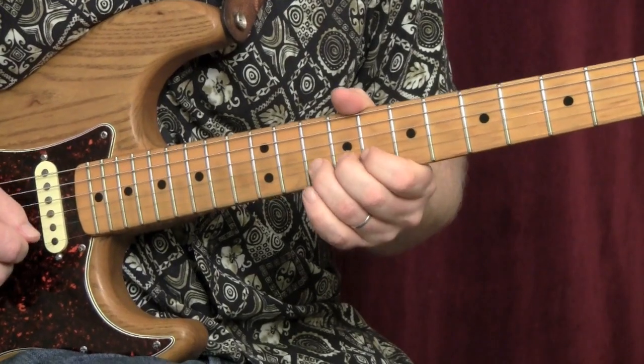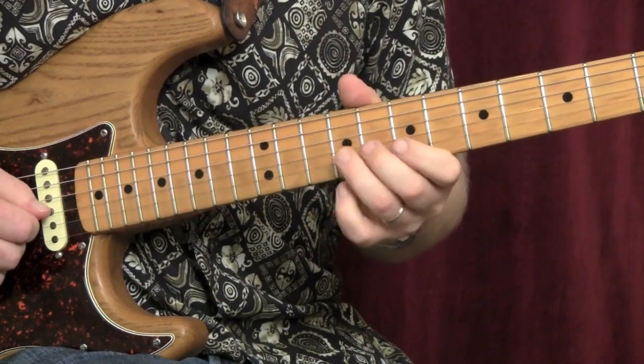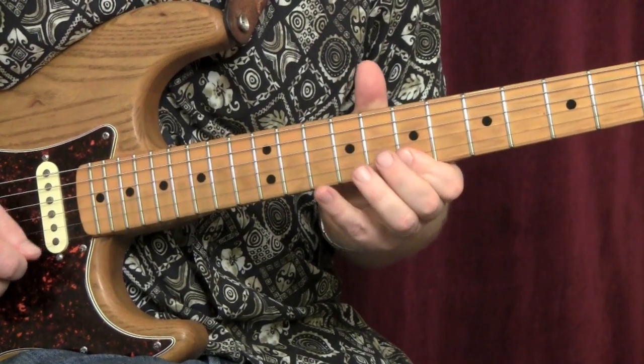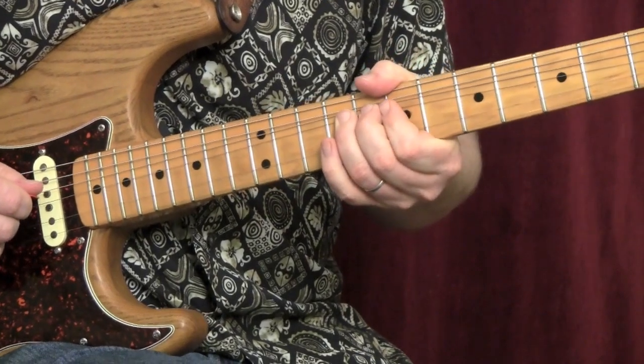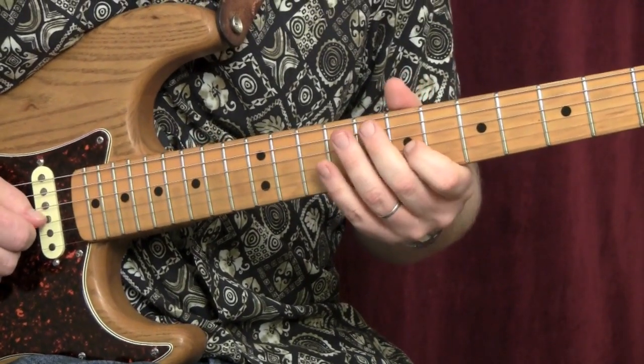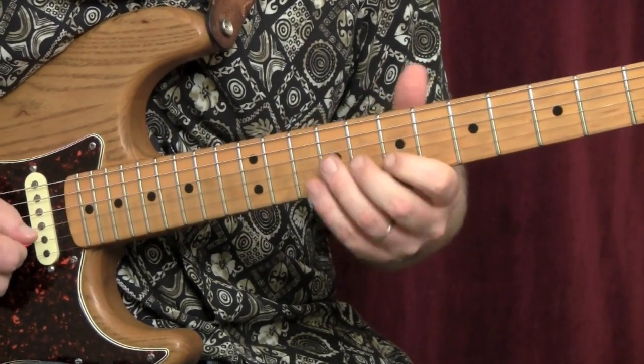Here we go. Lick 1: release, pre-bend. And this is a hammer. I'm going to go through that again real slow.